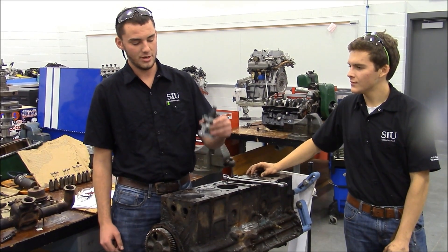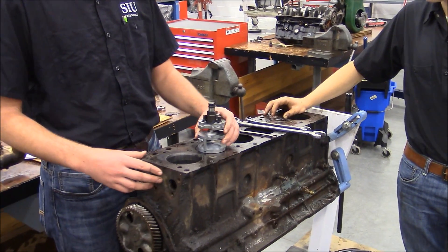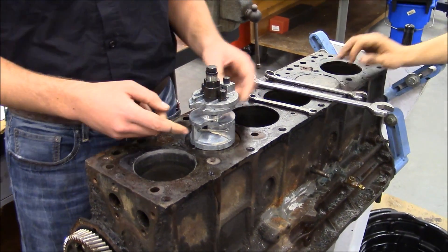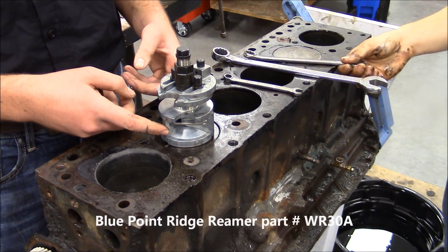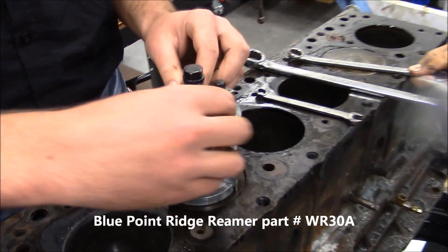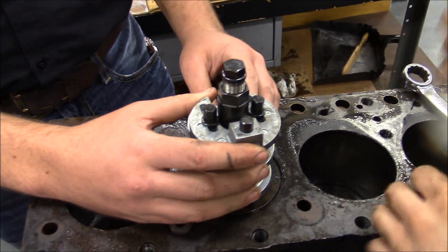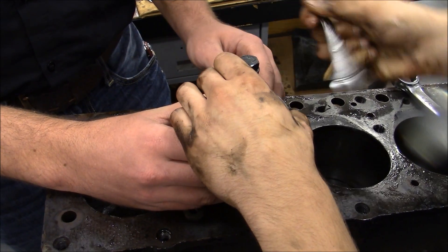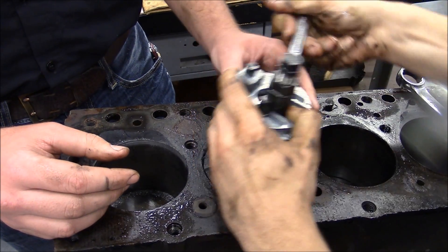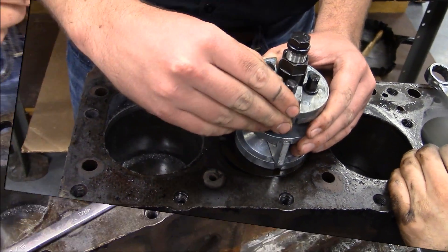This is a ridge reaming tool. To start our process, get the tool set up. The screw on top adjusts the pieces on the side which will center you in the cylinder. These two adjust where the top piece is positioned. You can use a 10mm box wrench on these to adjust where your blade is centered in the cylinder.